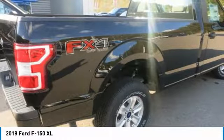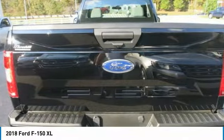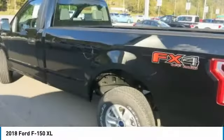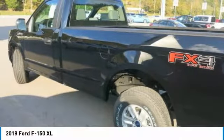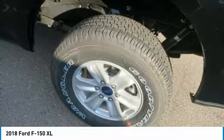Auto start-stop technology is a feature on all F-150 engines. When you come to a stop, the engine shuts off to save fuel and restarts immediately when the brake is released. Designed smart for truck applications, auto start-stop deactivates when it would not be needed, such as when you're towing a trailer or running in four-wheel drive.